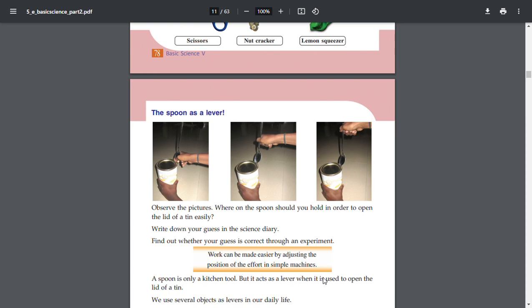A spoon can act as a lever. Observe the picture — where on the spoon should you hold in order to open the lid of a tin easily? Write down your guess in the science diary. Find out whether your guess is correct through an experiment. Work can be made easier by adjusting the position of the effort in simple machines.